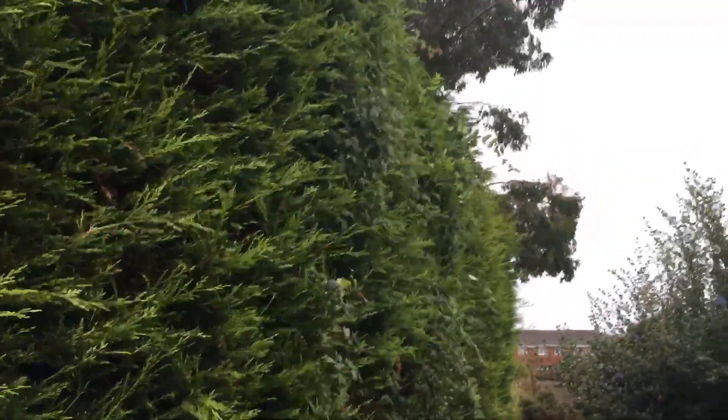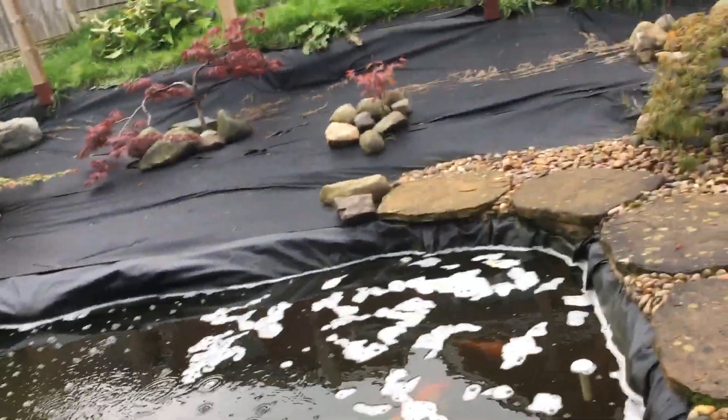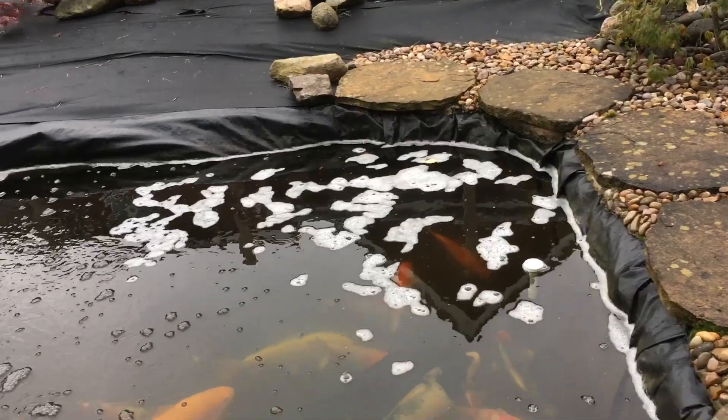Good morning guys, welcome to sunny Telford in Shropshire — not, it's absolutely grey, overcast, wind's blowing, it's miserable. I've just put the thermometer in the pool, it's just floating around, I'll get it out in a minute.